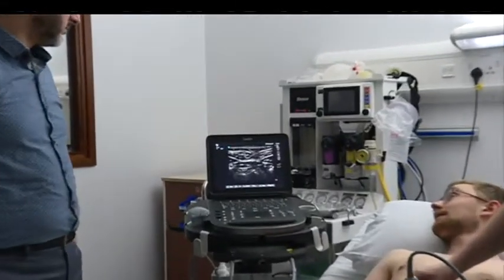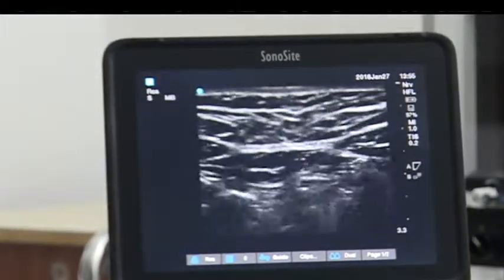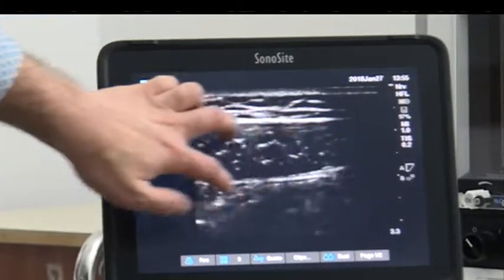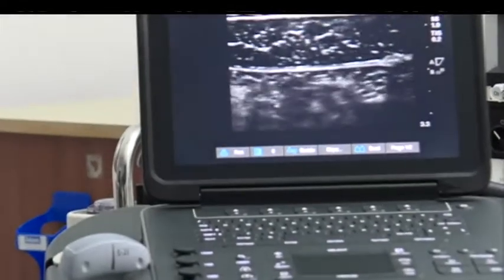So we should see the linea alba there — it's white. On ultrasound it could only be white or black. We've got the linea alba and then whichever way we go we've got a rectus muscle, surrounded by the rectus sheath.